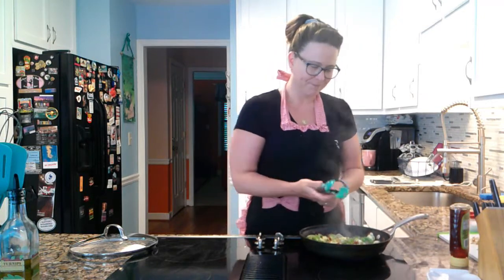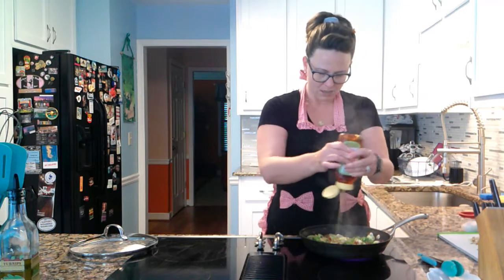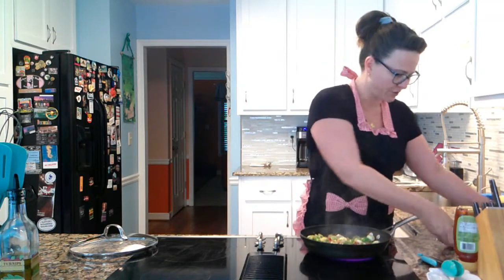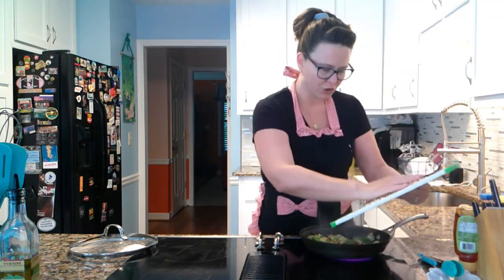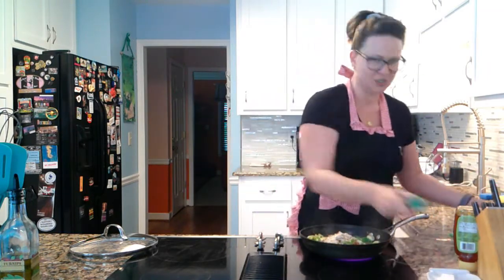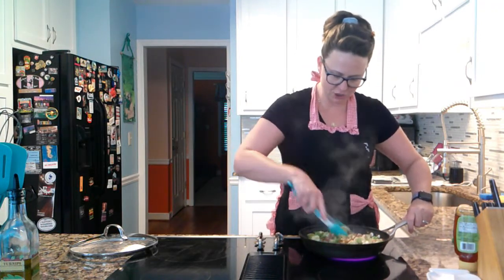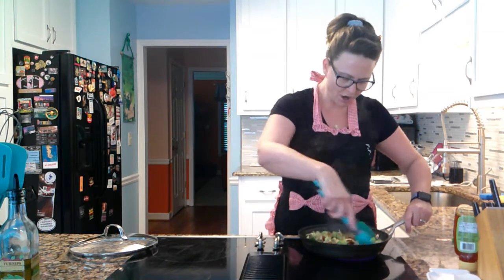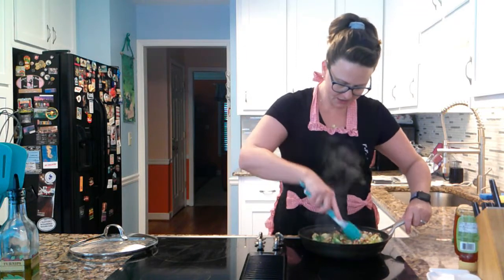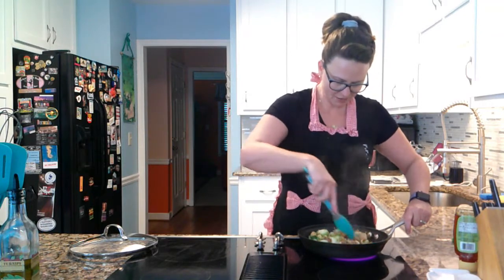Now I'm going to pour in my honey — I don't measure, but use about an eighth of a cup, more or less. You decide — you do you, this is your side dish. Dump those almonds in there and give it a stir. This doesn't have to cook much longer. Those Brussels sprouts are perfect — not overdone, not underdone. Some of that prosciutto got crispy. I wish you guys could smell what's coming off this pan right now.